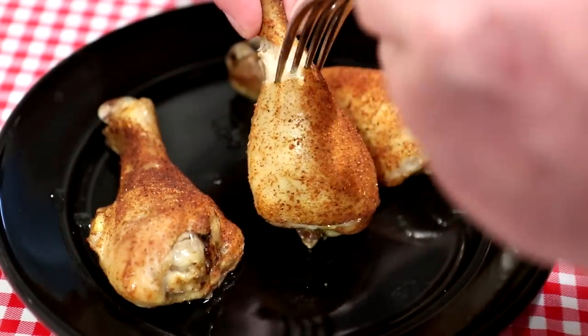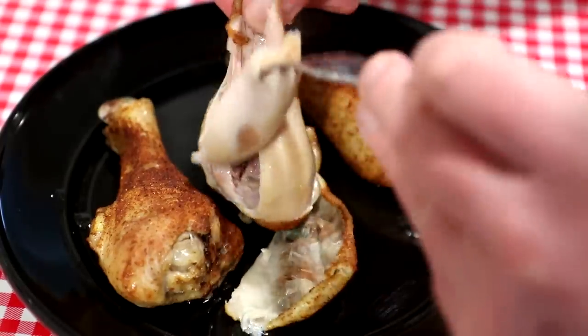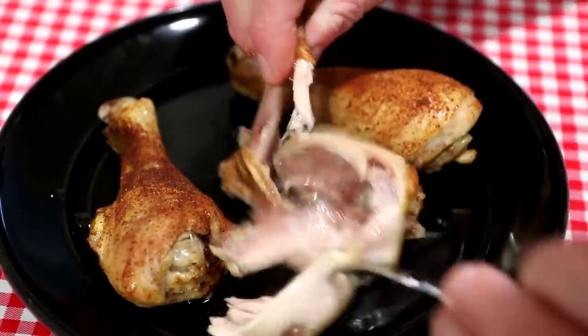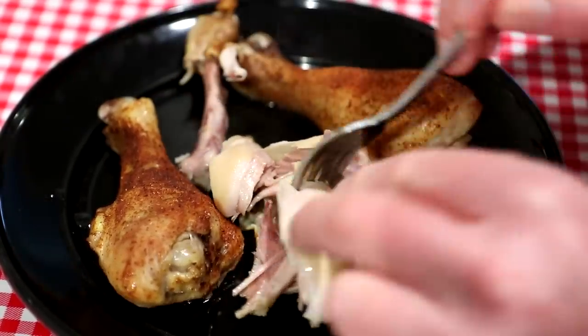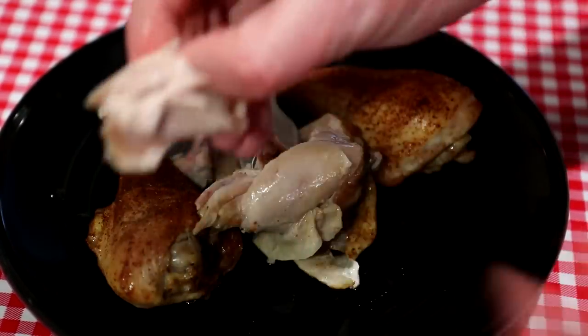The chicken usually comes out nice and juicy, but the skin usually doesn't get crispy — that's usually the only bad thing about slow cooker chicken. You can see it's real tender and juicy, just falling off the bone. Let me try a bite. It turned out good.